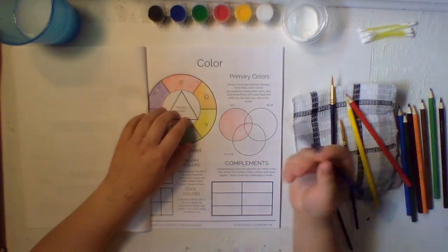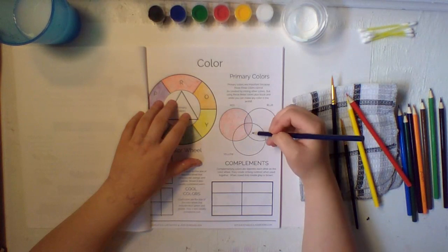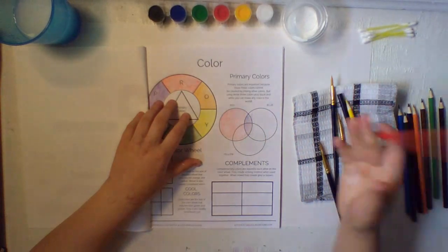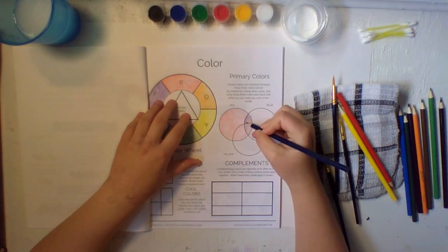Now we're going to move on with blue. We can see here what blue and red makes. You can even go back over with the red to see. In this case, the red and blue would make purple.